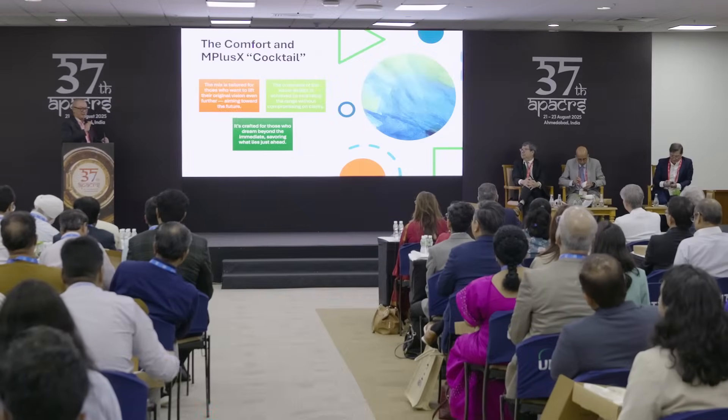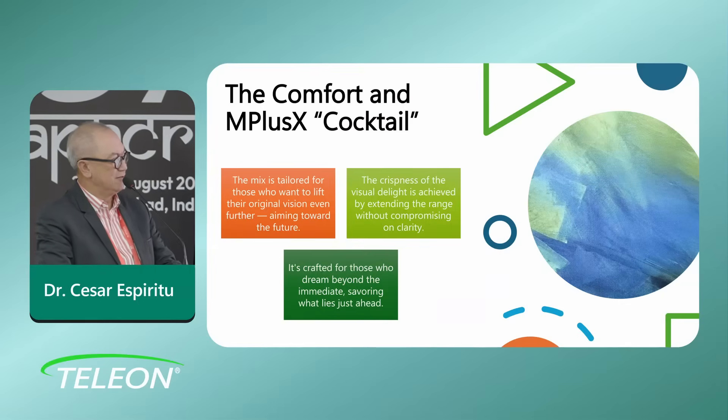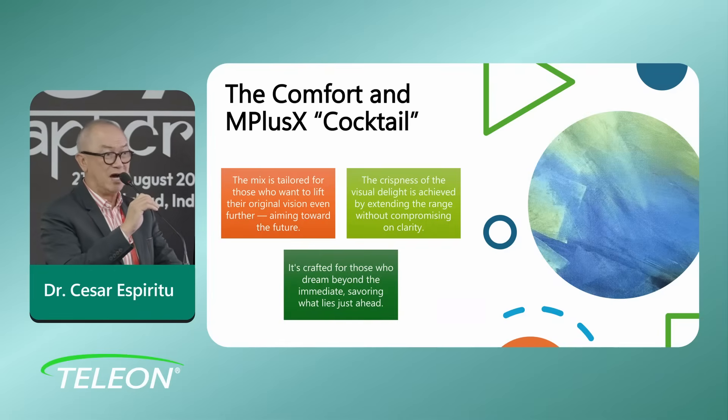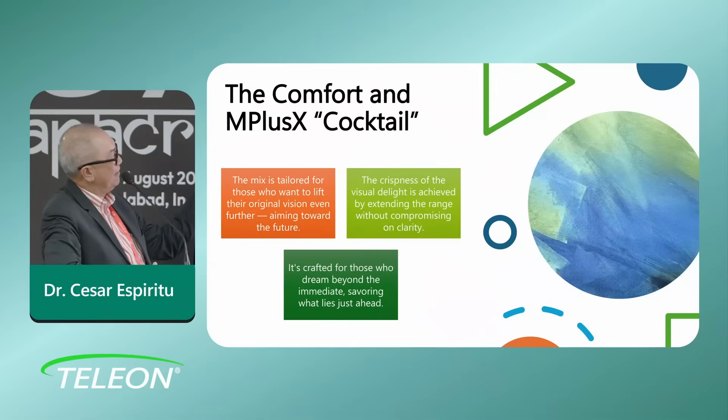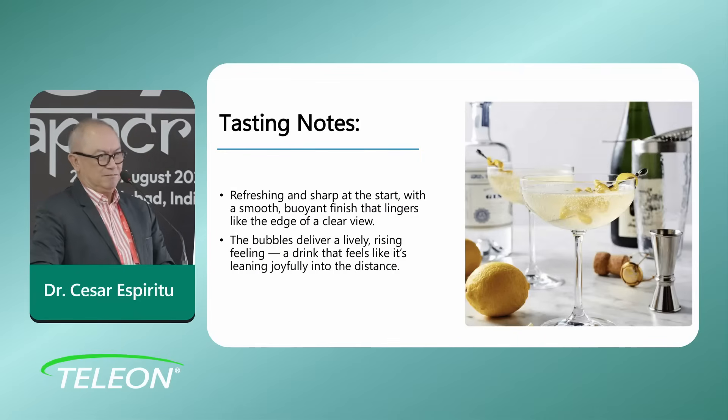Thanks Carlos. I actually chose this cocktail because its qualities match the qualities of my patient — she does have a very strong personality and is very volatile when agitated. Anyway, the way I approach mixing the types of lenses is really...